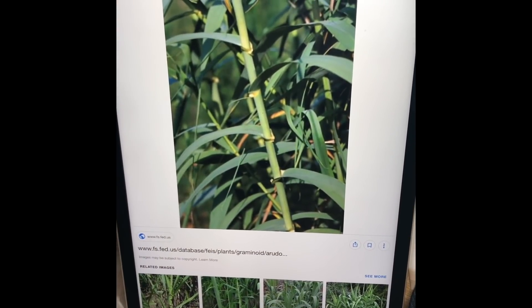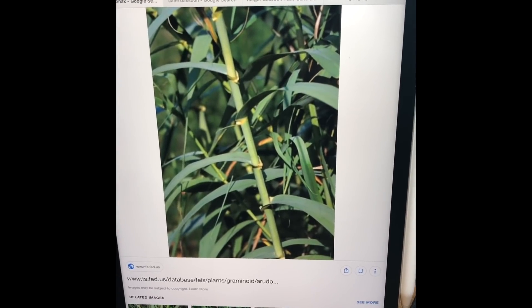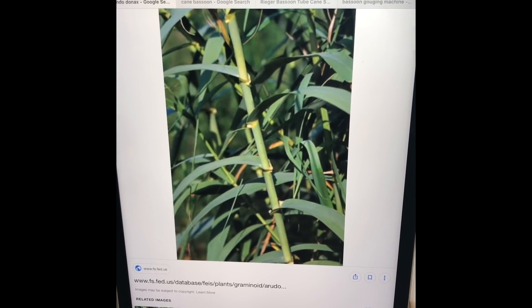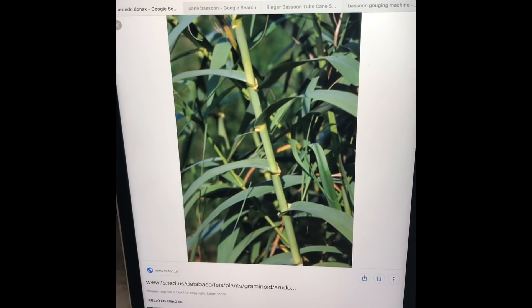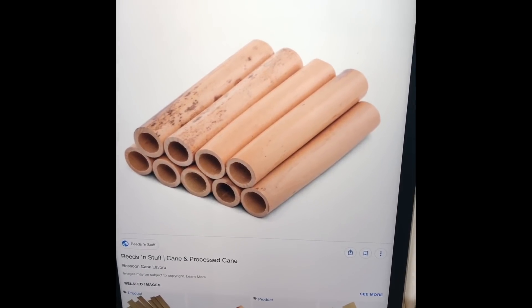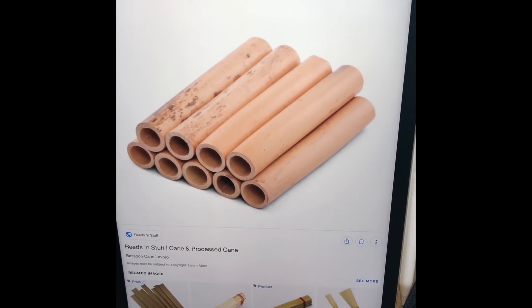A lot of people ask if what you play on for bassoon is bamboo, and the answer is it's kind of like bamboo — obviously it looks like bamboo. This is a strain of cane called Arundo donax, that's the Latin name, and it literally just means giant reed. Once the greenery and leaves are shaved off it looks like tubes of cane, and people can buy cane like this or in any stage of the process I showed previously.